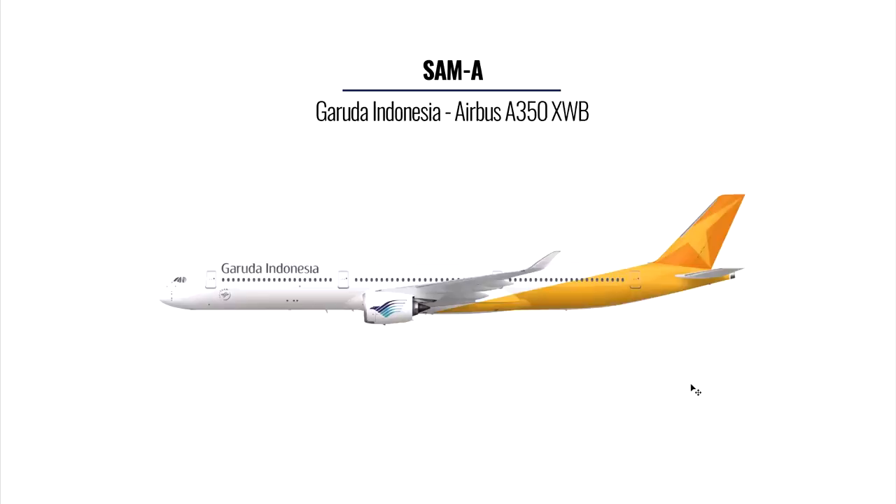The final livery comes from Sam A — Garuda Indonesia on the A350. I don't really understand the reasoning behind this color scheme, since Garuda Indonesia uses blues and dark blues, but apart from that it's very simple and elegant. Perhaps a bit more excitement at the rear end would help, but I like the style on the tail fin and the logo on the engine. If this is your first attempt, then that's a great effort. Thank you Sam — I give you a score of eight.